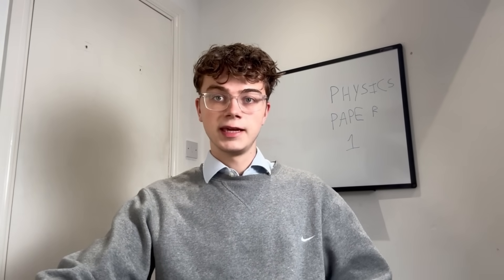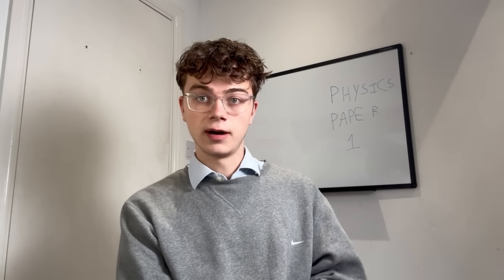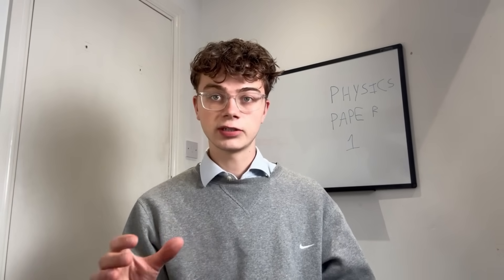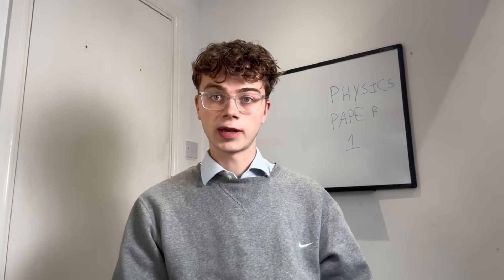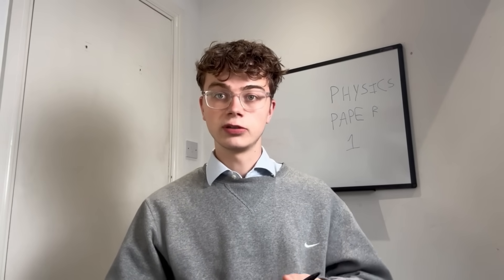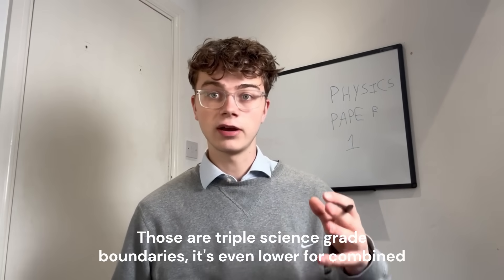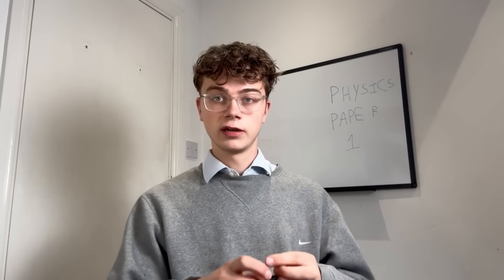My next point is the practicals. I say this before every science exam because practicals always come up — they are guaranteed. There is almost certainly going to be a 6-mark question asking you to detail a practical, so make sure you learn them. Watch Free Science Lessons videos and test yourself on the practical questions. Around 10 to 15 percent of physics is practicals and 20 to 30 percent is maths, so already you're pushing 40 percent of the marks right there.